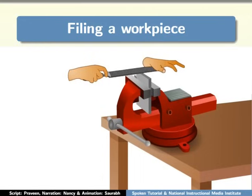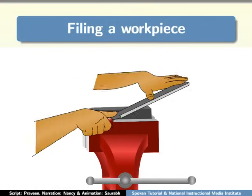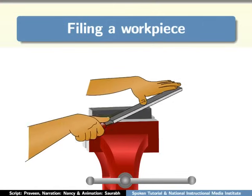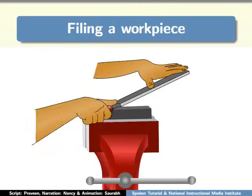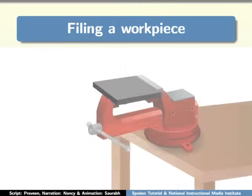In the draw filing method, the file is pulled towards the body with an even pressure. In the diagonal filing method, the file is moved diagonally over the surface of the workpiece — from one corner of the workpiece to another diagonally.